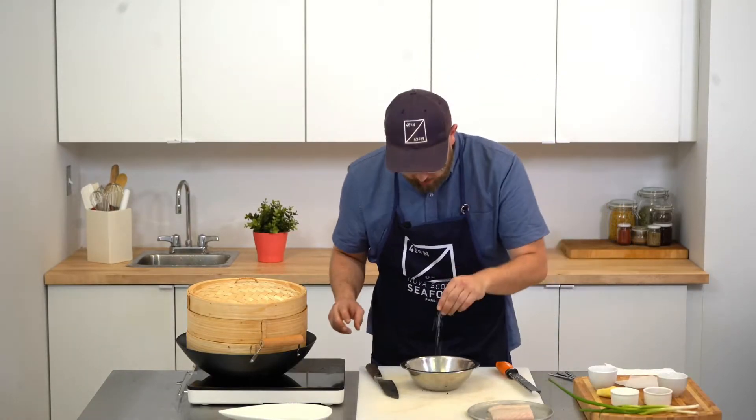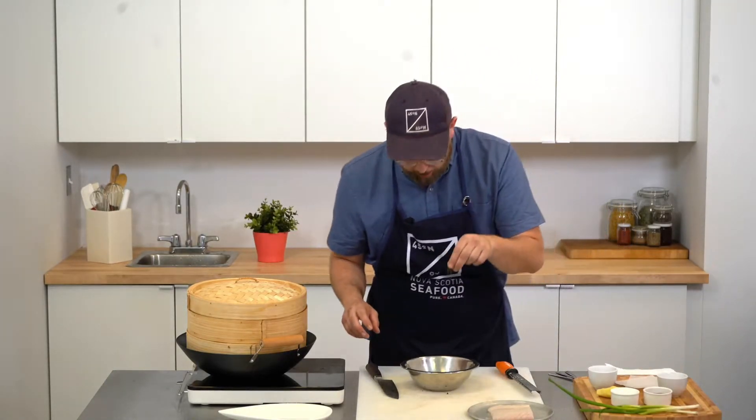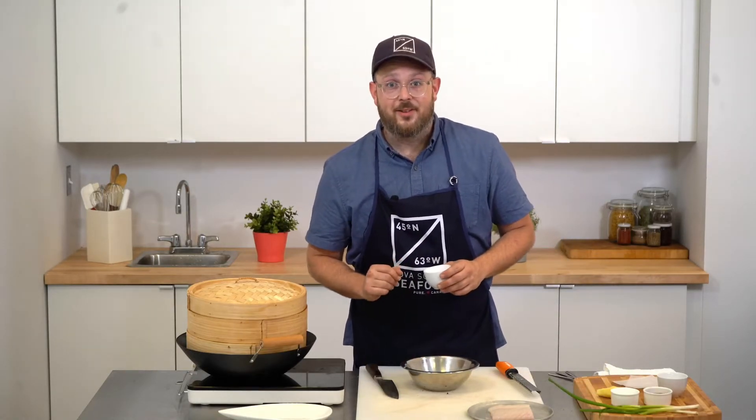A pinch of salt, a pinch of pepper, and a little bit of warm water. Let it sit for about five minutes.